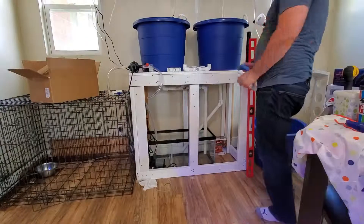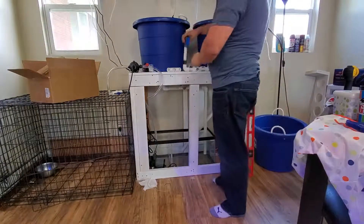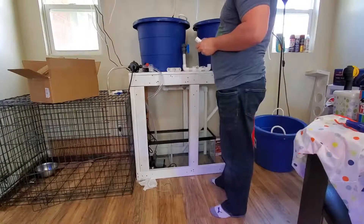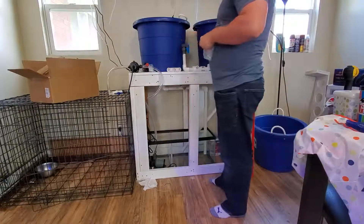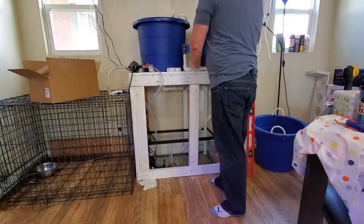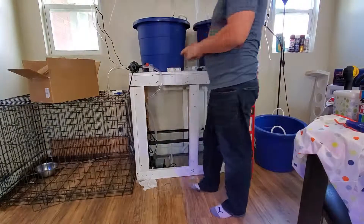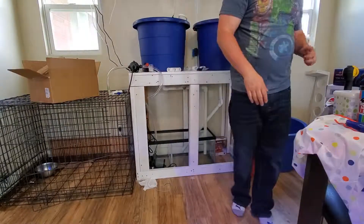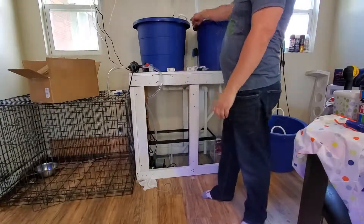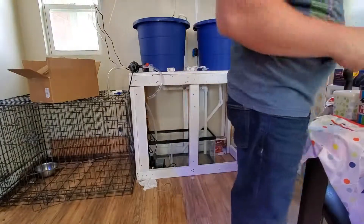Using these nice little single union valves. I'm going to turn them in just a little bit so I can have easier access, because they can be in the very back. I don't adjust them very often, so that's why I do that. Then that will go up to another set of T's that will branch along here, and my return line will curve around.